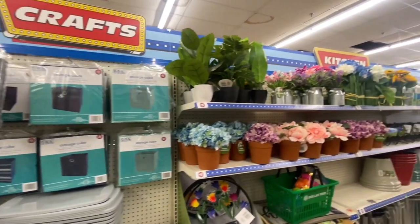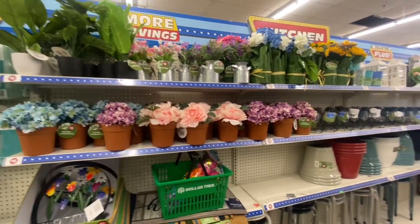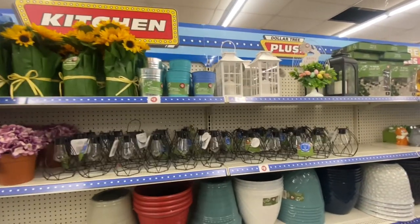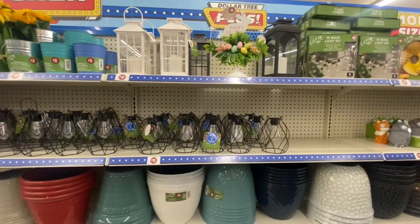Welcome back, my loves — and if you're new, welcome. Today we're inside of Dollar Tree to see what new items they have for us. We're going to start right here in the plus section and just walk through to see what they have. So get your paper, get your pen, get a drink, and enjoy this video.